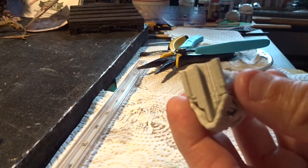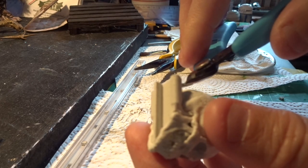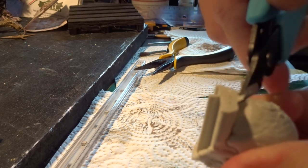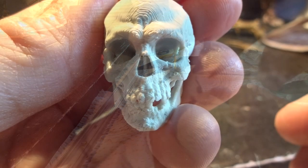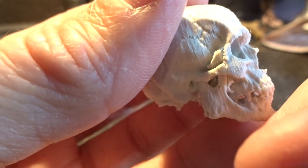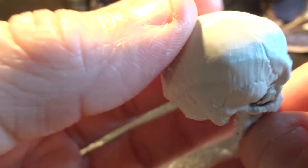With the supports more or less removed, I had several identical-looking skulls. And even though they looked good, I decided to customize them and make them slightly different. I made some damage into the skull using a multi-tool and also removed the lower jaw. And then they were ready for paint.